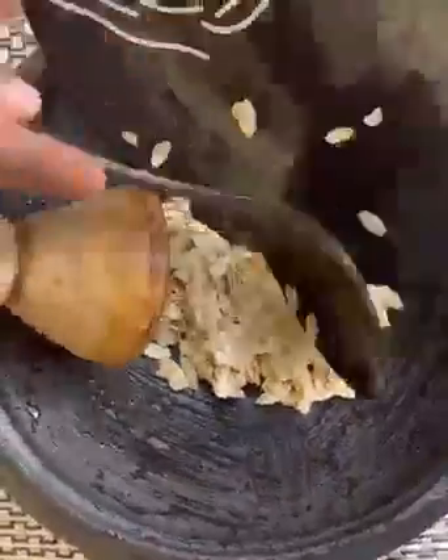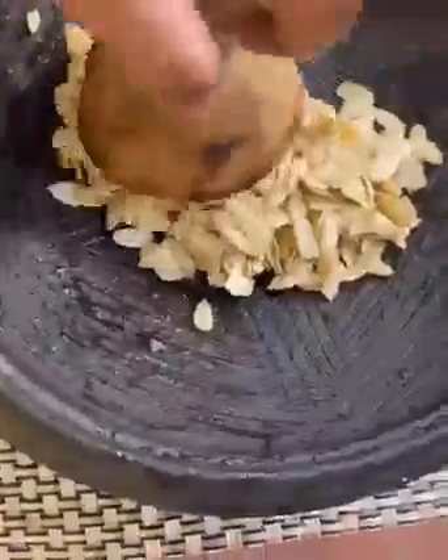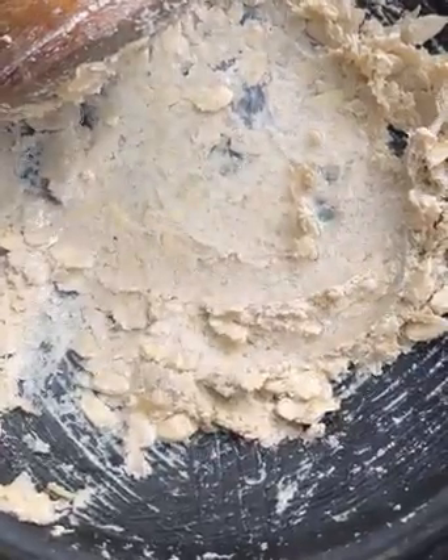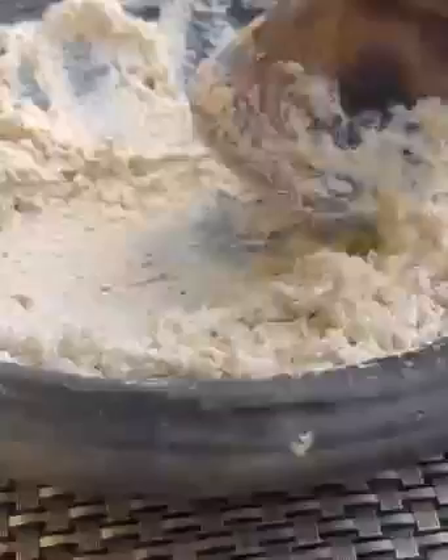I'll go ahead and blend my melon seeds. You can put yours in the blender, adding a little bit of water and blend. But I want to use my woman power and grind it by hand. I'll grind it like this — that's the consistency you're looking for, a thick paste like this.